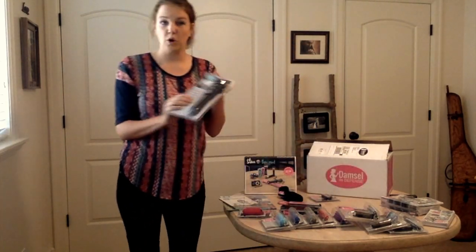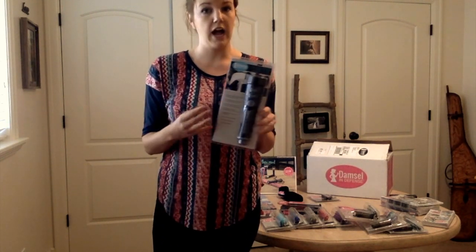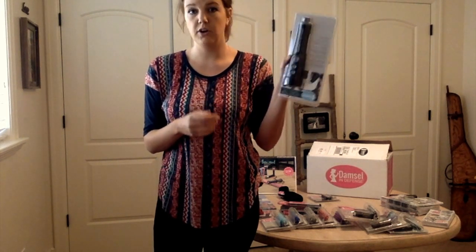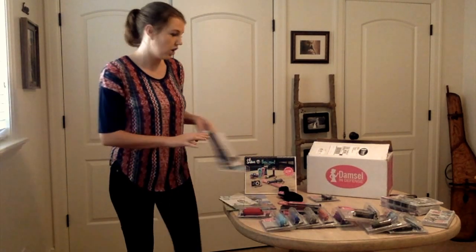One of my favorite things is the road trip auto tool. If you're having to get out of your car to change your tire or something like that, you put it right on top of your car — sirens going off, lights going off — people will be able to see you. It also has a cool little thing to cut your seatbelt if you need to get out of your car.